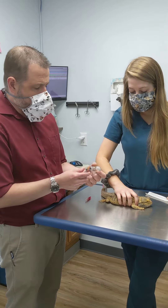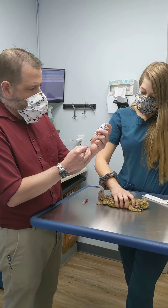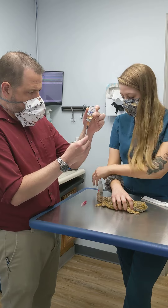We're going to show you how to do an injection in a bearded dragon. Reptiles — it's not uncommon that we will send them home on injectable medication. What we're going to do first, we need to draw up the medication.